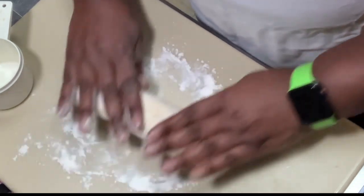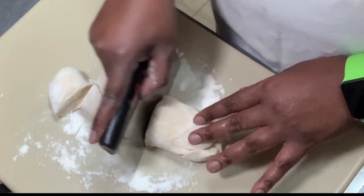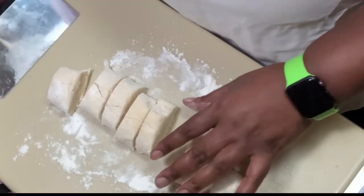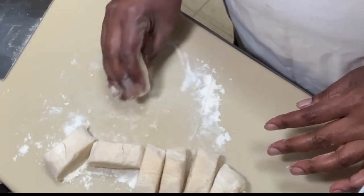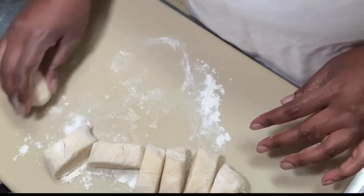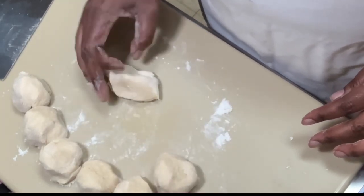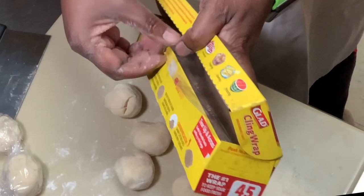So we will have little individual portions. I am cutting them individually. This way it is going to be easy for me to do the apple turnovers tomorrow, because I am doing this the Friday evening before. And there we go — start rolling them out individually. Now I am going to wrap them in the plastic wrap and put them in the fridge for tomorrow.